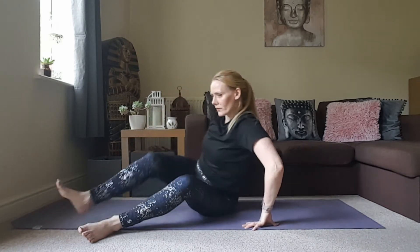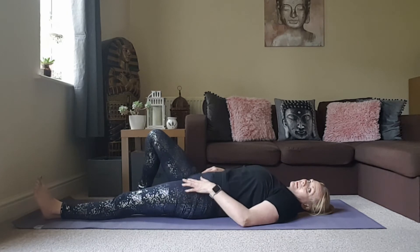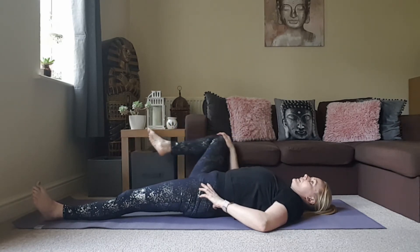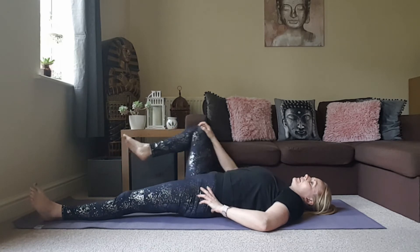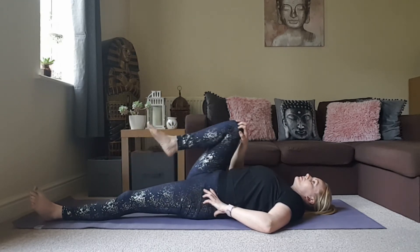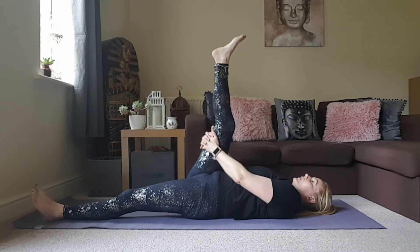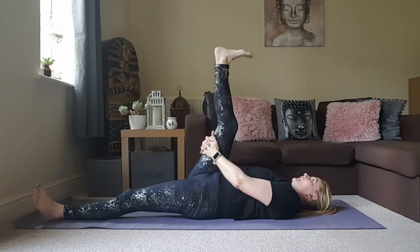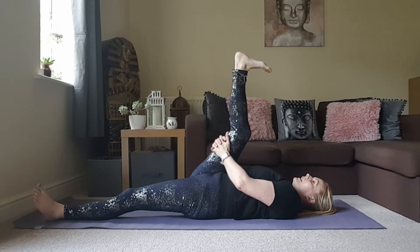We're going to come down to our backs now — gently make your way down. Keep the left leg extended out long and draw the right knee in towards the chest. Right palm to the right knee, taking a few circles. Try to make the movement come from the hip joint, using the right hand just to guide. Take those circles in the opposite direction. Then send the foot up high — hold on behind the back of the hamstrings and just point and flex the toes. Your leg doesn't need to be fully straight; you can keep a bend in the knee. Maybe draw that leg in a little bit closer.